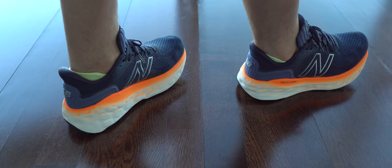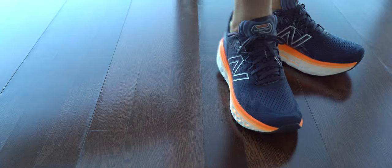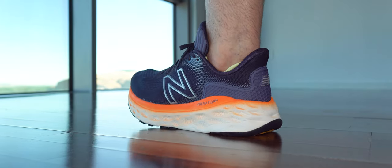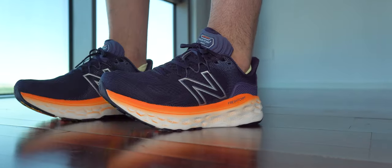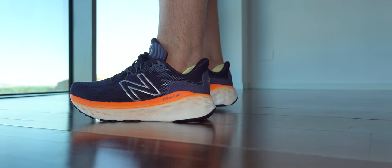And finally, we have some on-foot shots from a lower angle. Here we can see the kind of profile that they have, the kind of cushioning I get from this midsole, and where my toes are inside the toe box. Time for pros and cons.